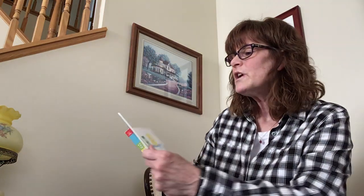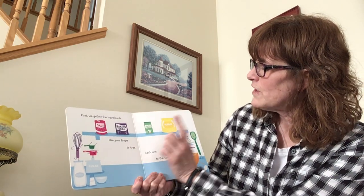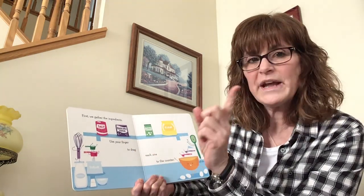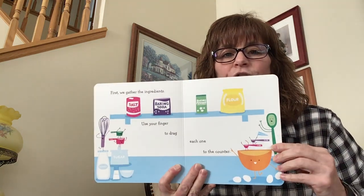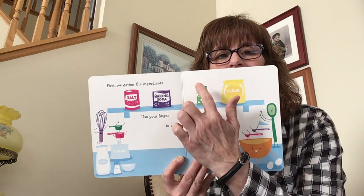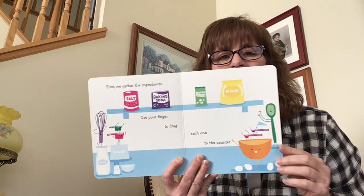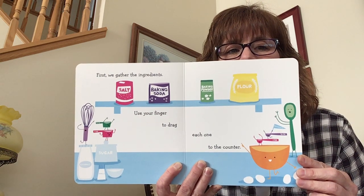Ella's pretty excited — you can probably hear her in the background. First, we gather the ingredients. We're going to need salt, baking soda, baking powder, and flour. This is where I'm going to need your help. Can you help me by using your finger to drag each one of these to the counter? Let's drag the salt down, then the baking soda, the baking powder, and the flour. Can you help me do that? Awesome — did you get them all down? Excellent.